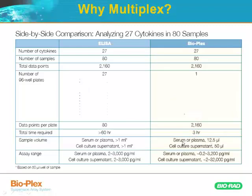Because you're doing everything in one plate, you require much less sample. As opposed to 2.7 milliliters, you would need 12.5 microliters per well of serum or plasma, or 50 microliters of other types of biological fluids. I've seen people use lung lavage, synovial fluid, urine, even teardrops. Pretty much any biological secretory fluid works beautifully for cytokines with this assay — it's a very robust assay.